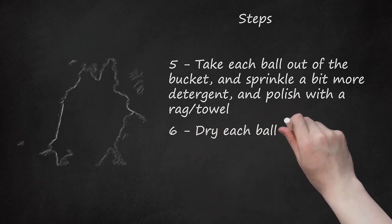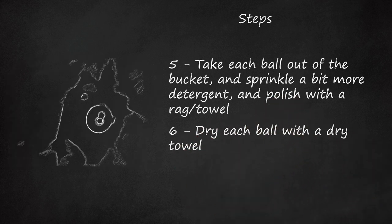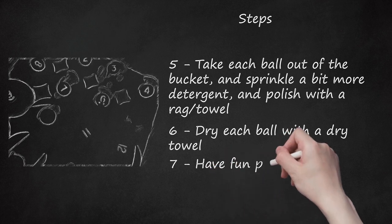Step 6: Dry each ball with a dry towel. Step 7: Have fun playing billiards.